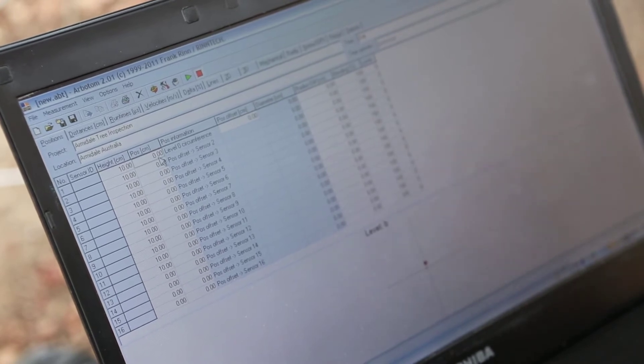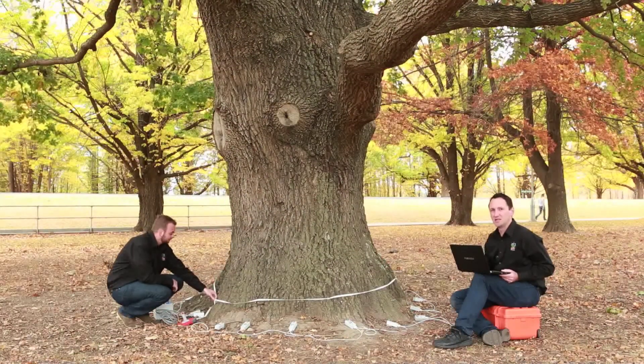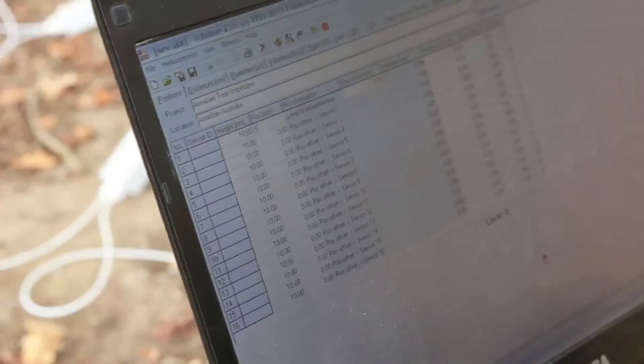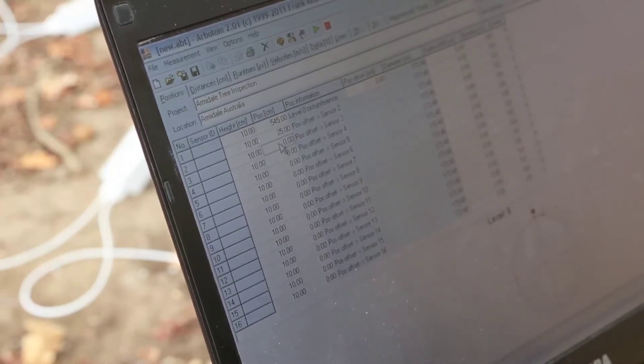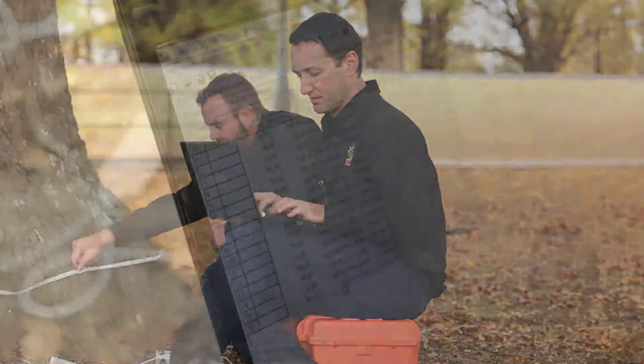The next step is to enter the position of the sensors around the tree. Position 1 is your sensor number 1, and sensor number 1 is not at 0 — it's actually at the end of your circumference, so sensor number 1 is always the largest value. My assistant Chris calls out the numbers: sensor 1 is 548 centimetres, sensor 2 is 25 centimetres, sensor 3 is 70 centimetres, and sensor 4 is 75 centimetres, and so on around the tree.